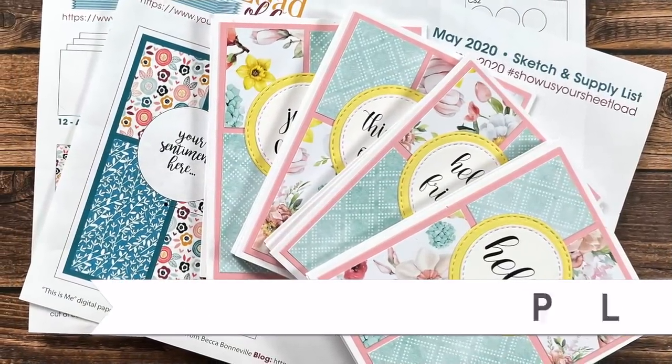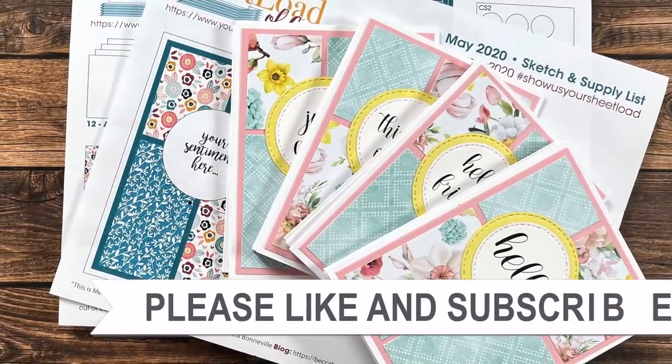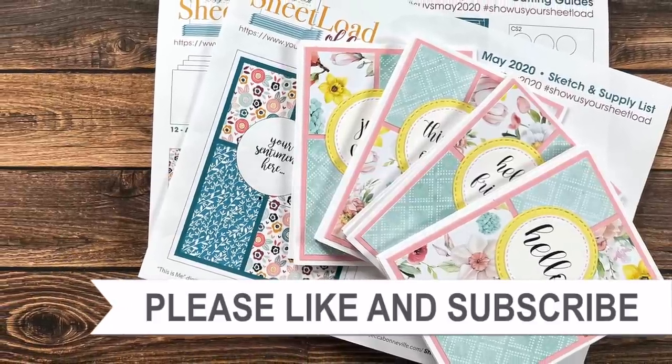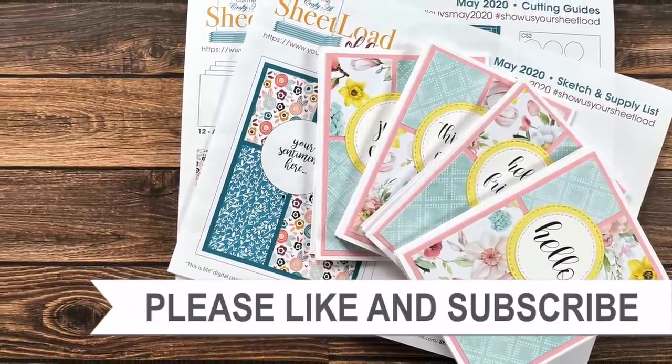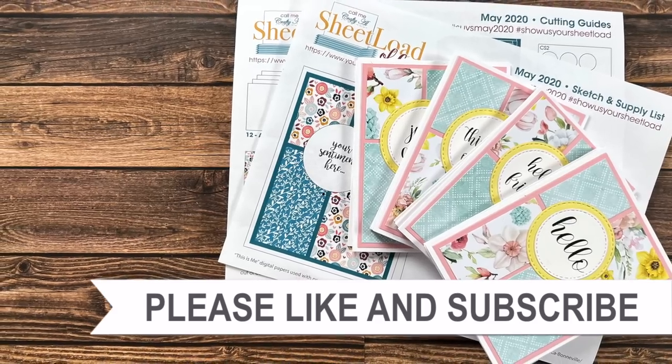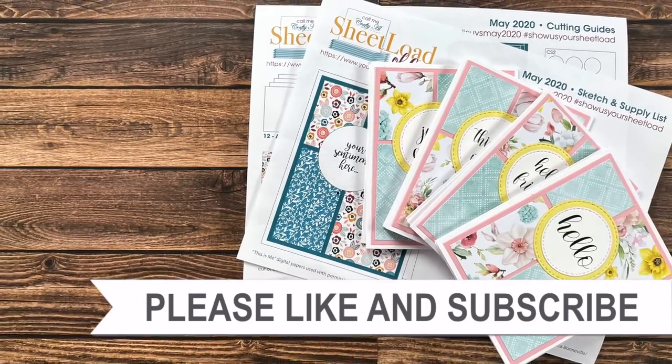Thank you so much for watching all the way to the end of the video. I hope you'll consider clicking on one of the videos or playlists linked above. If you're interested in any of the products or tools I used in today's video, I have some links in the description box.